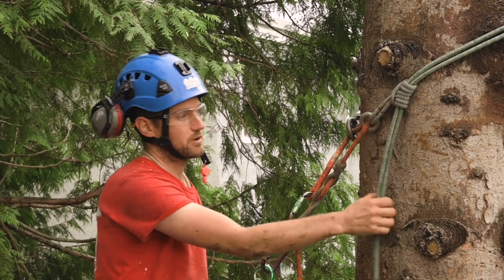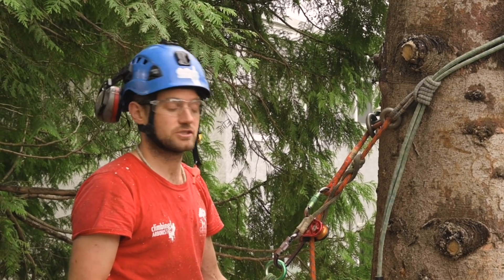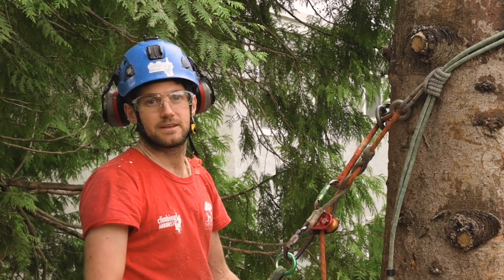Industry best practices say to use a cinching system whether it be on a moving rope, single rope, or stationary rope system. Thanks for watching.